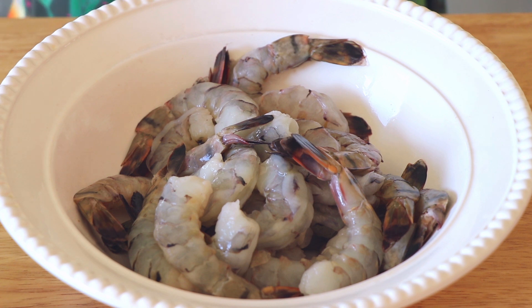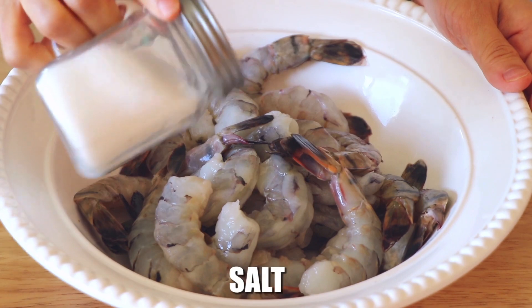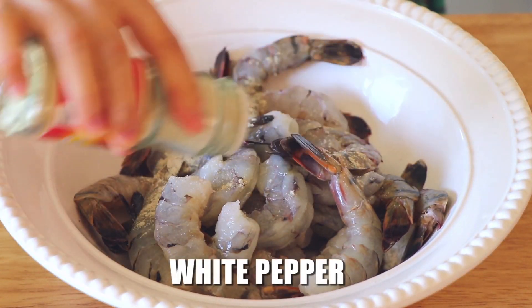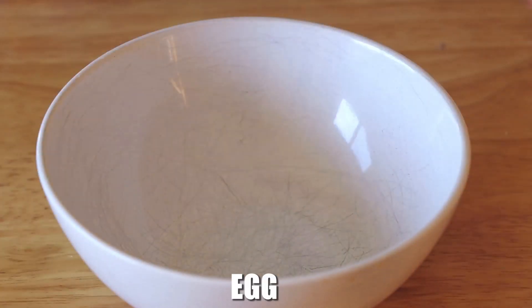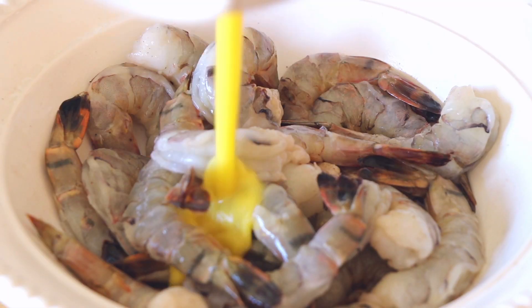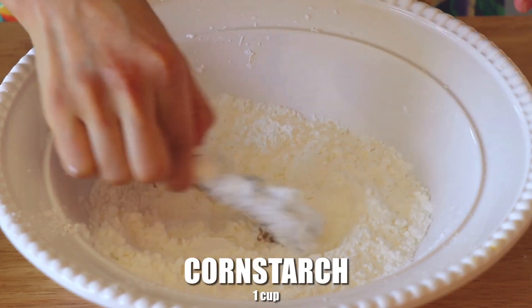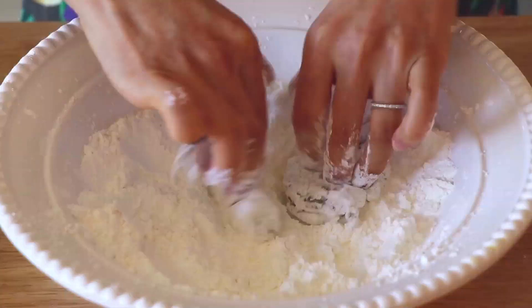Finally, we're going to prepare the shrimp. Here we have 1 pound of peeled and deveined shrimp. Season with a pinch of salt and a pinch of white pepper and mix. Crack an egg, whisk it, then pour the egg back into the shrimp and mix. Now dip the shrimp into about 1 cup of cornstarch. Do the same with the rest of the shrimp.